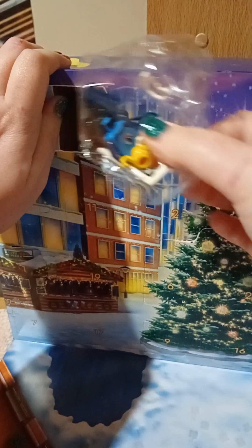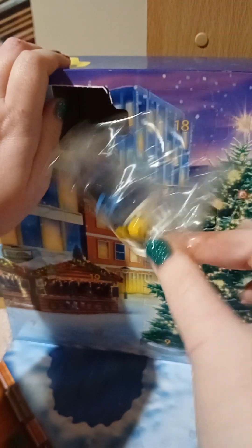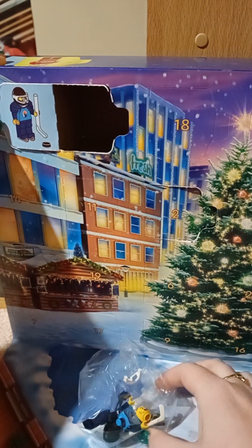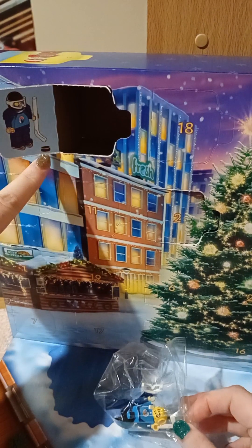It's looking good, guys. It's a minifigure, yes. And what is it? It's a hockey player — ice hockey. And he has a tiny puck. Too cute.